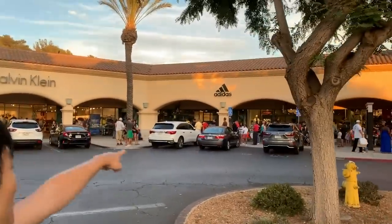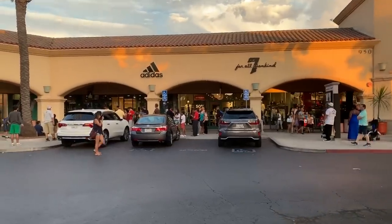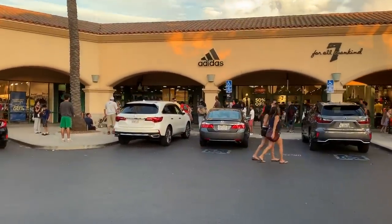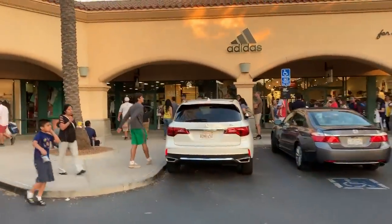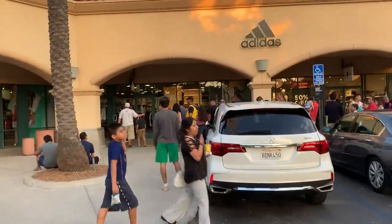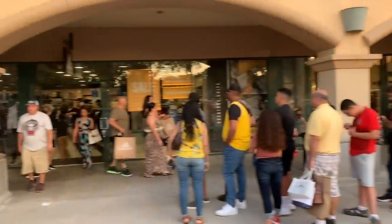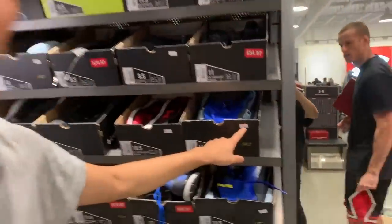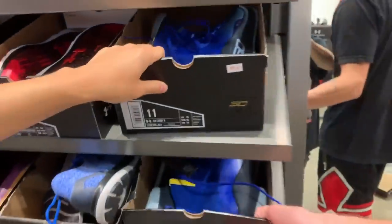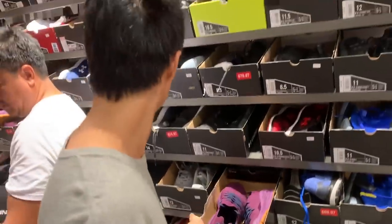Here's Adidas — you see that line? That's the line to get inside. Every time we come here they say sale and that's how they get people. It says 40% off the entire store and 60% off footwear. So you gotta wait in this big line. You got some Currys for $80 plus 40% off — not bad at all.